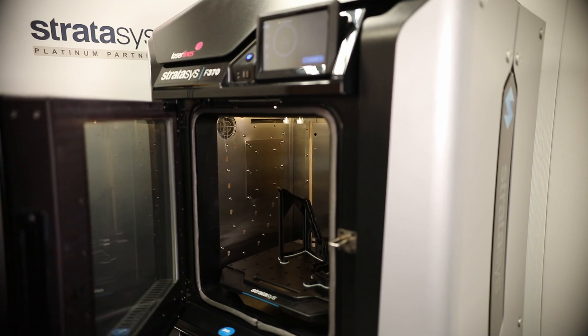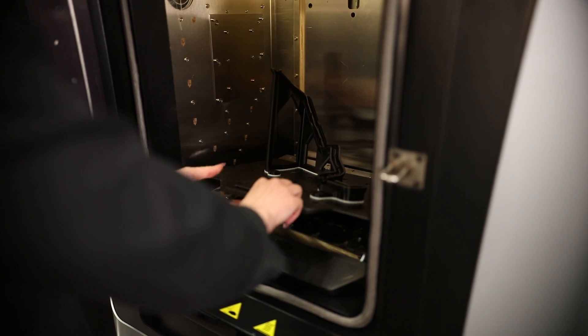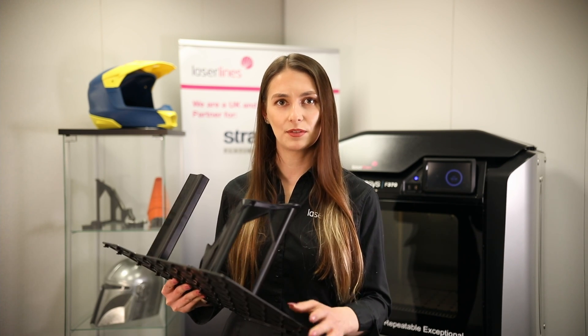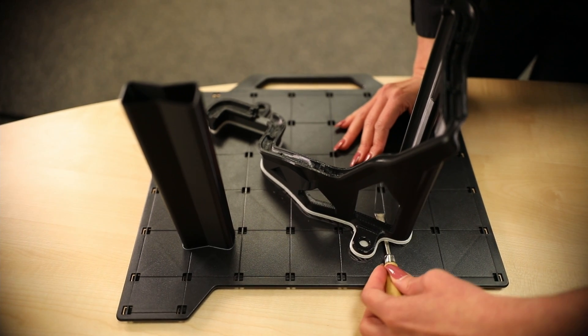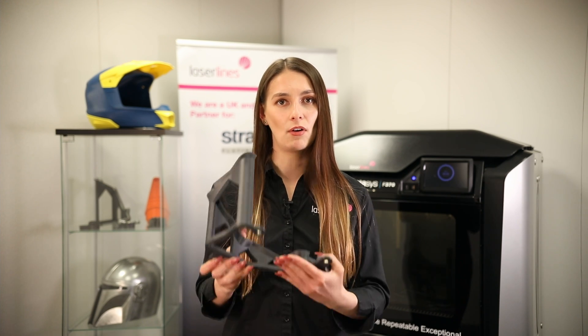Our part is now finished, so let's go over to the printer and take a look. We've taken our part out and we're going to move into the next process: post-processing, which is completely hands-free. We remove the part from the build platform and place it in the tank for the support to be dissolved. Our part is now ready — the support has been removed. We printed this part in ABS carbon fiber material, which is part of the more specialized materials available on the F370.